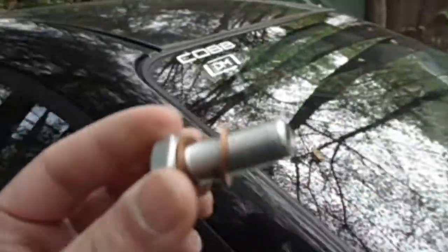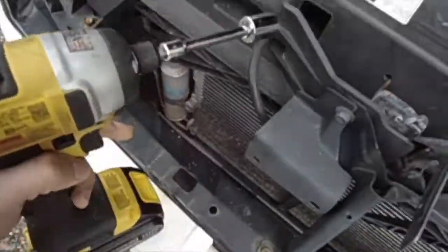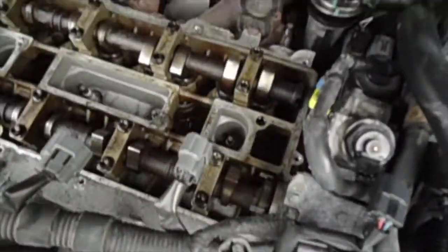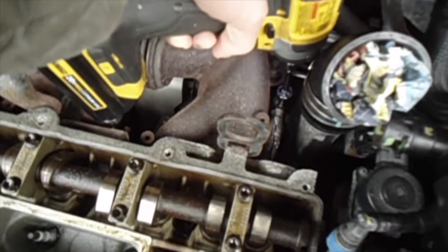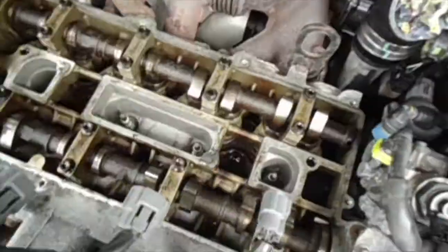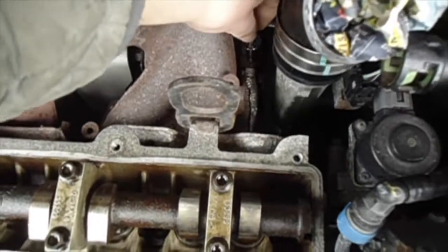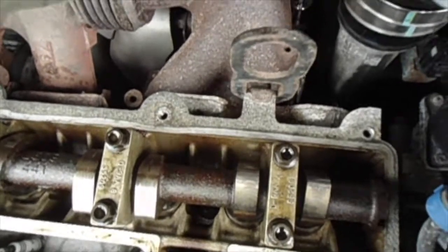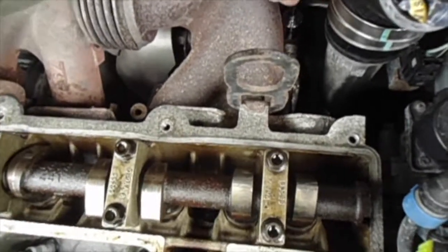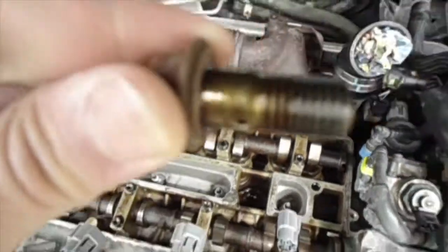This is the replacement one from Damage Motorsports. I decided to just use my impact wrench. I can just loosen it by hand from here — that's out. I already drained the oil so the oil can come out, and there it is: the turbo banjo bolt.